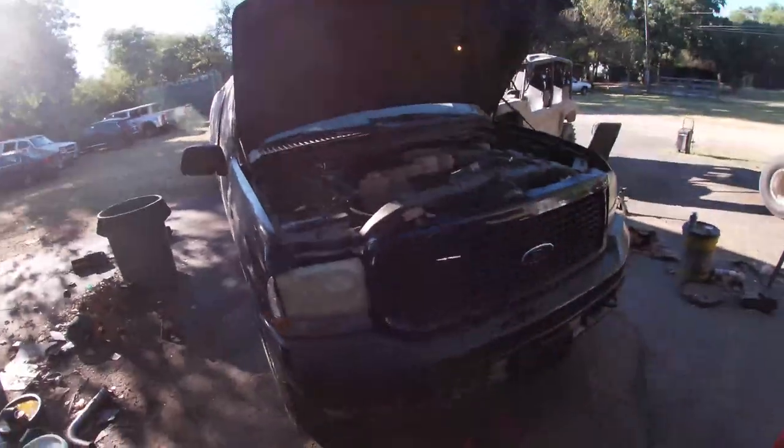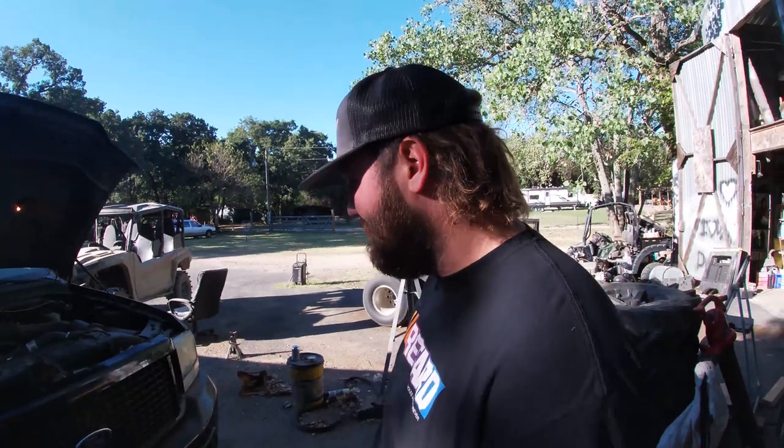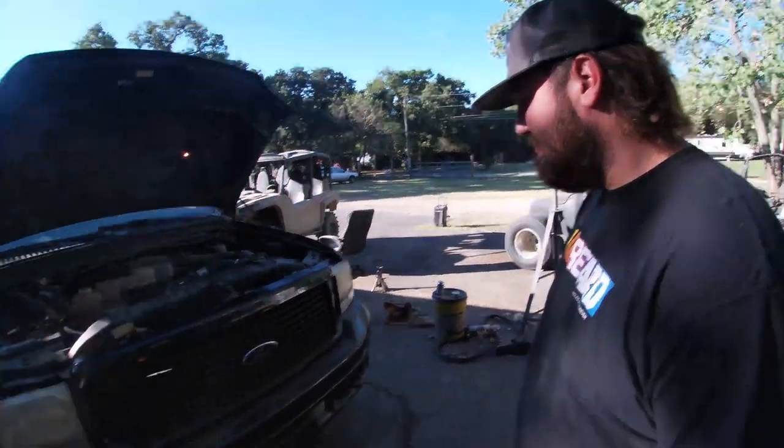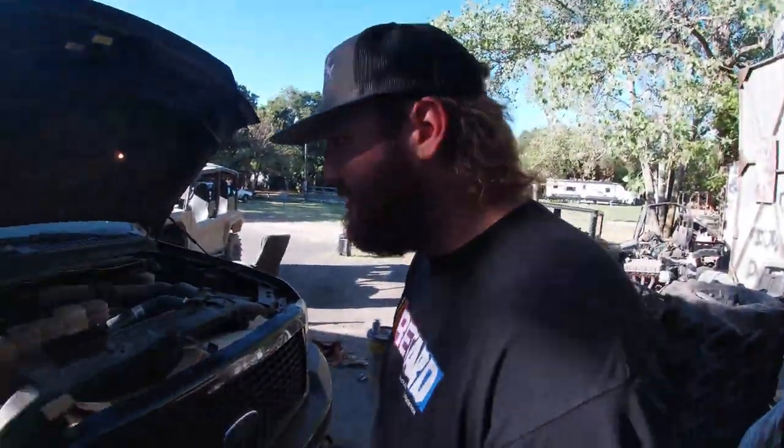Fixing the excursion today — in our case it's a limousine, but it works for any early model excursion. Steering wheel shakes like crazy when you're driving down the road. It's got a little death wobble — tries to kill you.